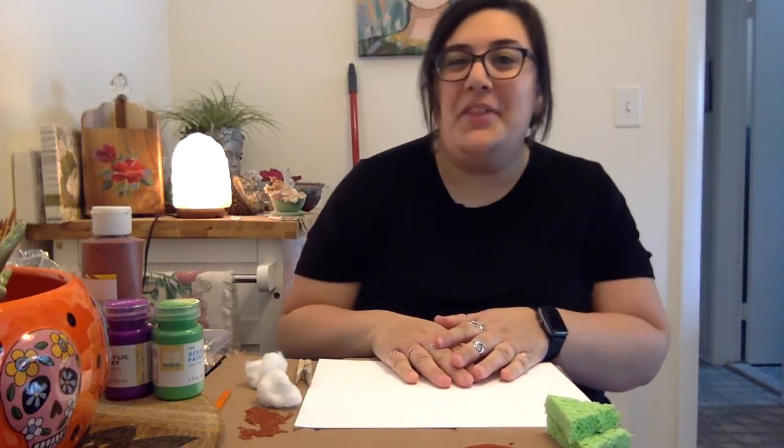Hi friends! Welcome back to Crafty Thursday. For today's craft I have a really summery craft for us — we are going to make sponge painted ice cream cones.